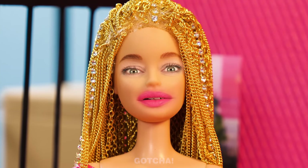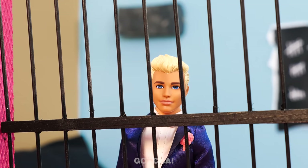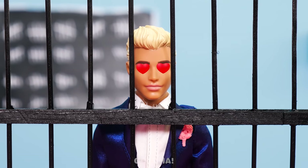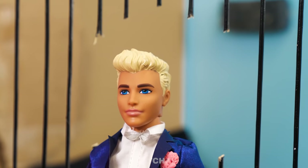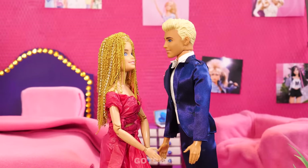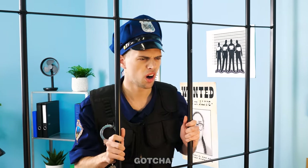Oh my gosh! Is that Ken? Oh, to witness love at first sight! She's so beautiful! I can't just leave you in jail! Ken broke the jail bars! The things you do for love! It seems love does set you free! Hey! What's going on? Whoa! Am I witnessing a happily ever after?